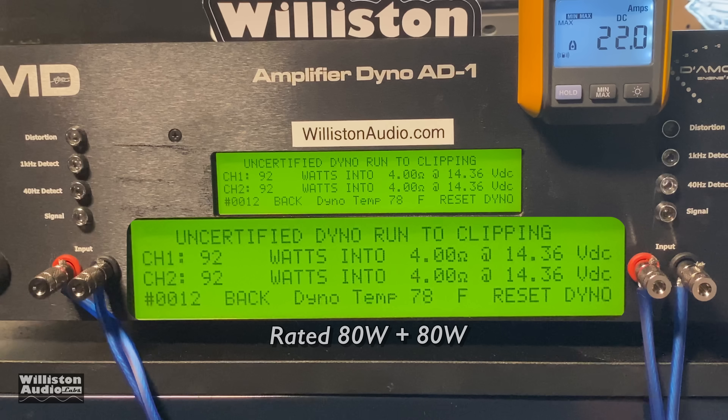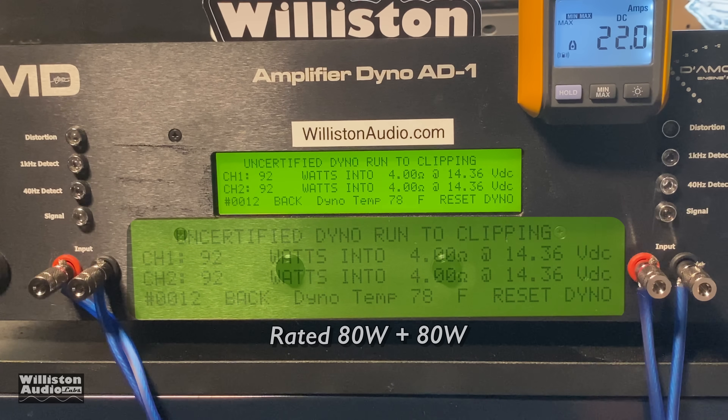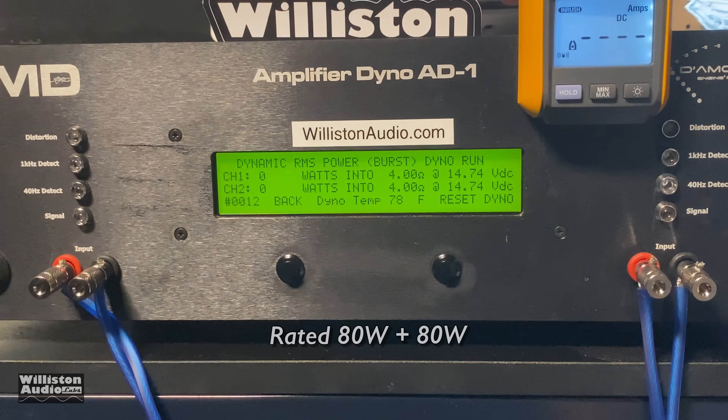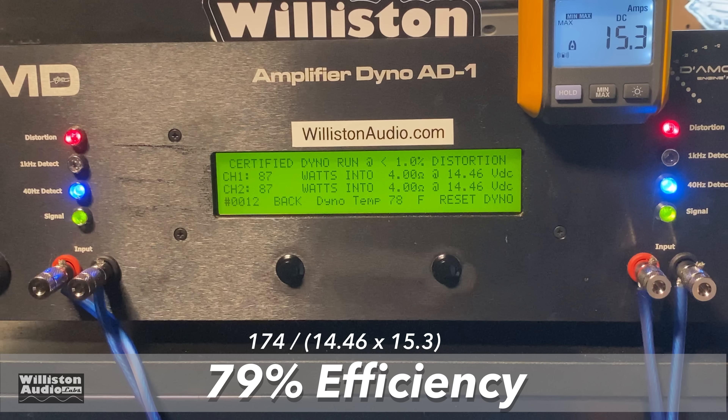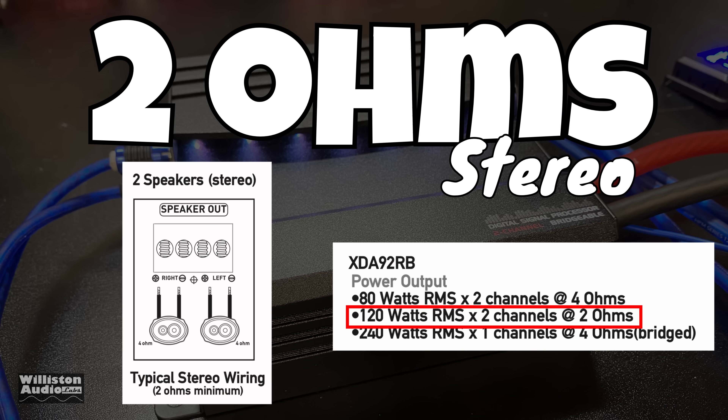92 watts jumping a little bit there at 14.36 volts up to the clipping point. Tests here are at 40 Hz, so that's really good. Next up we're going to try the dynamic burst at 4 ohms — this is the stereo run, rated 80 watts. Check that out: 93 and 92 watts at 14.35 volts. As far as efficiency goes, we measured about 79 percent efficiency.